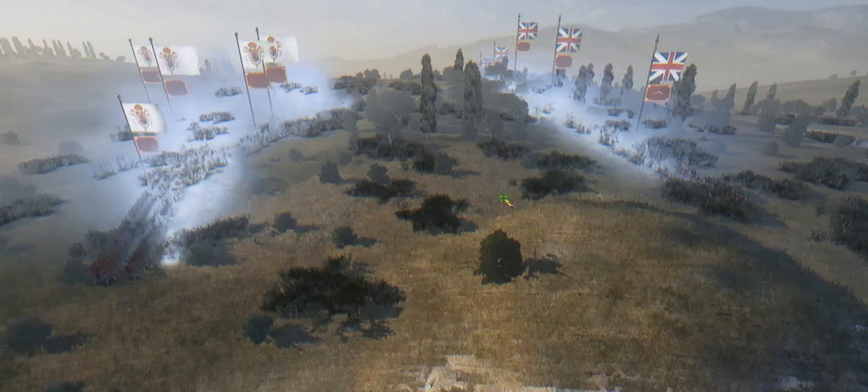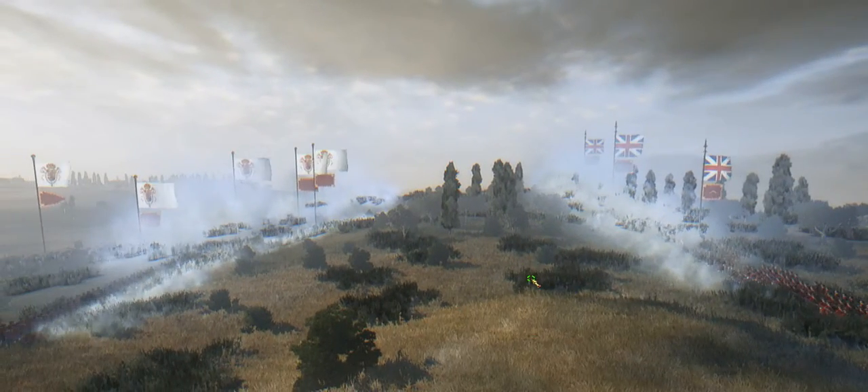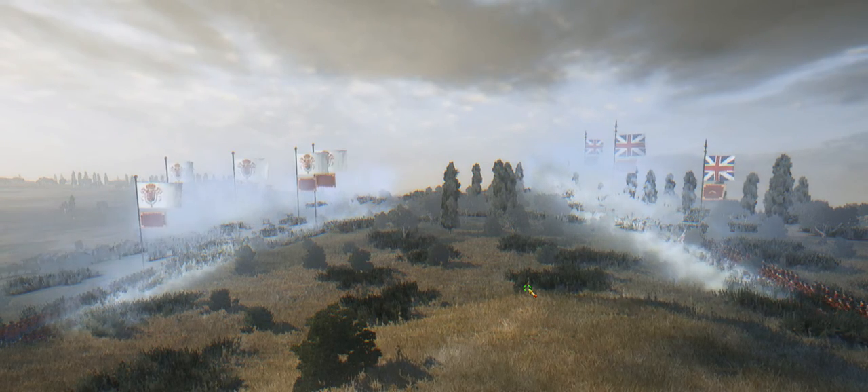Come on! Come on, Conaghan! Come on! Go! Come on, Conaghan! Go! Go!